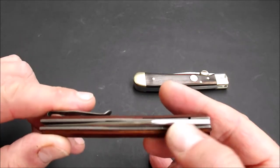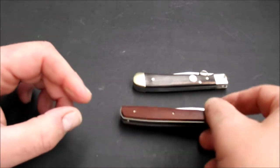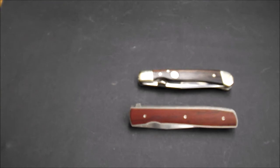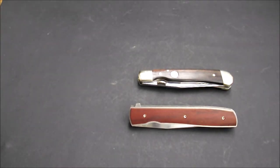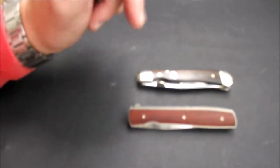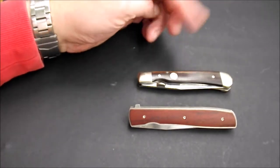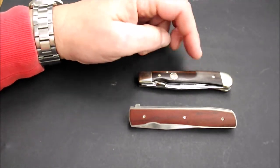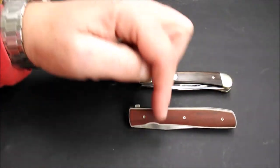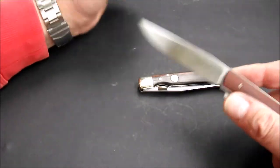Hier ist der Klingenrücken sehr schön gerundet. Das Ganze ist wirklich gut gemacht — beide Messer sind wirklich gut gemacht. Das Spannende finde ich, wie sich die Baumuster entwickelt haben. Irgendwo habe ich im Böker-Katalog gelesen: Brad Zinker hat dieses Design entwickelt, weil so ein Trapper — die Bauform — bei ihm sehr lange in der Hosentasche war und er sagte, er möchte gerne etwas haben, was moderner ist, aber diese Form aufgreift. Und ich glaube, das ist hier ganz gut gelungen.